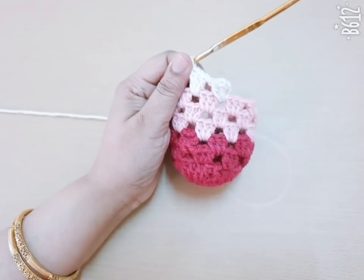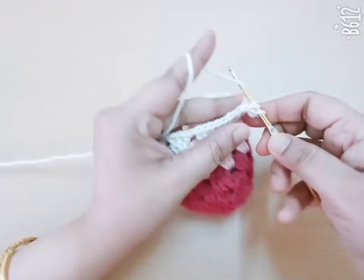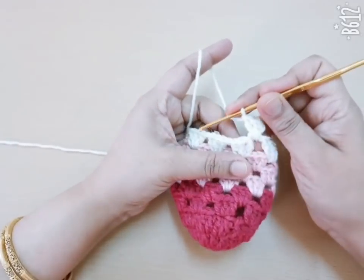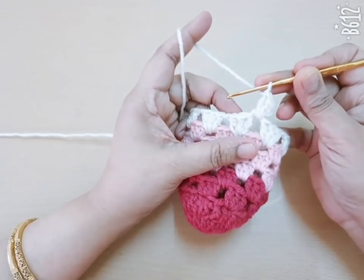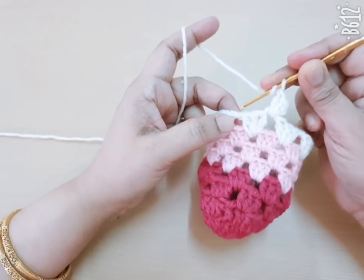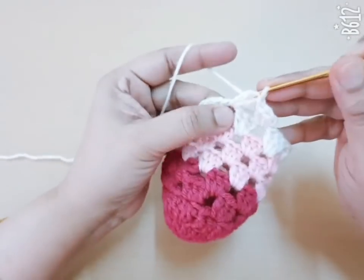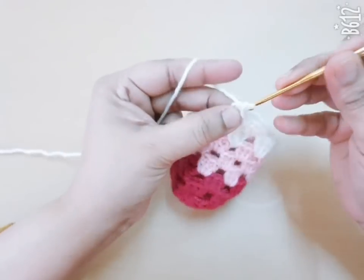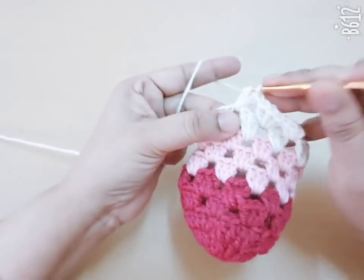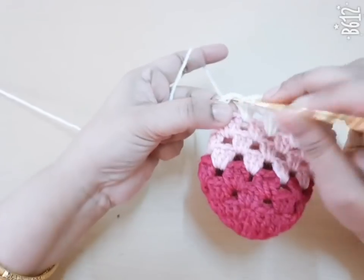For the next round, make three chains — count as first DC — and make two more double crochet in the same space. Here you decrease your stitches: I have decreased the next stitch and make only 3 DC in the next space. Then no chain — directly make 3 DC in the next space, then go to the next space and make 3 DC. Repeat it.